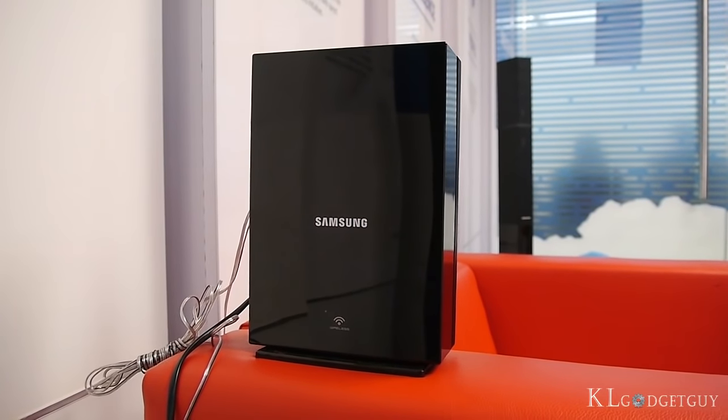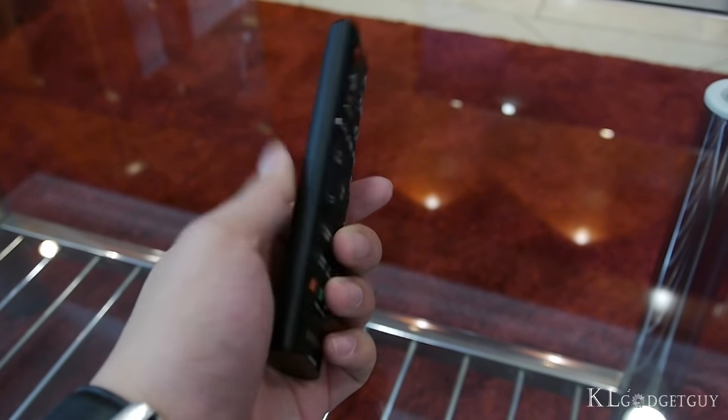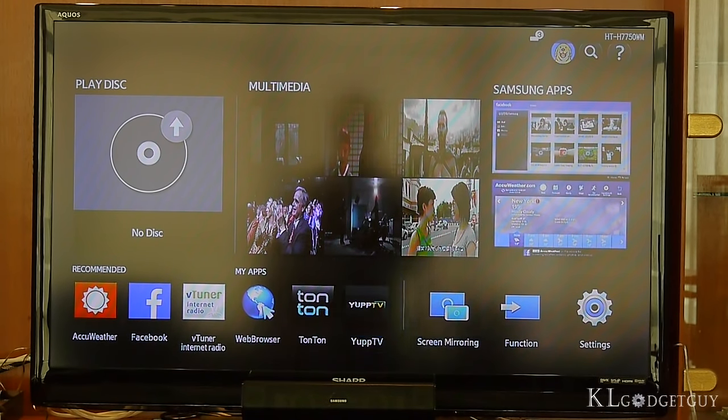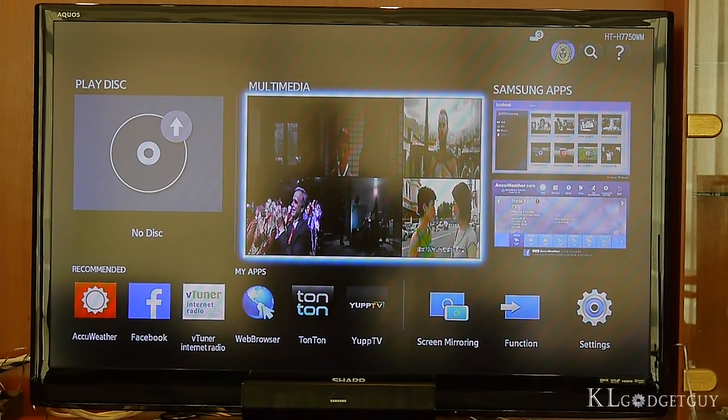The remote control provided by Samsung is very simple and straightforward. We are able to use it without referring to the manual. Once the device is switched on, you get to see a familiar user interface like any Samsung smart TVs or previous generation smart Blu-ray players. It isn't the smoothest experience, but you are still able to get most of your tasks done.